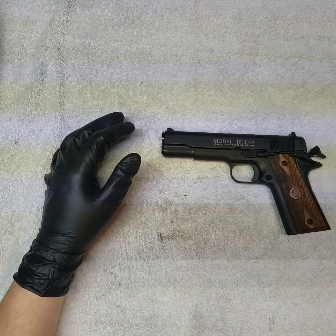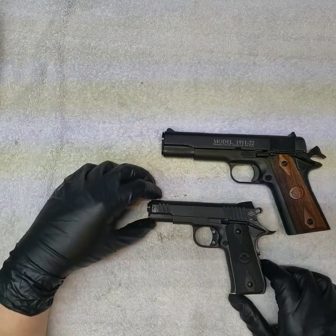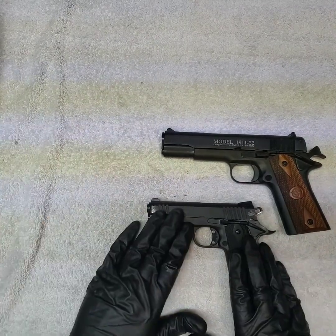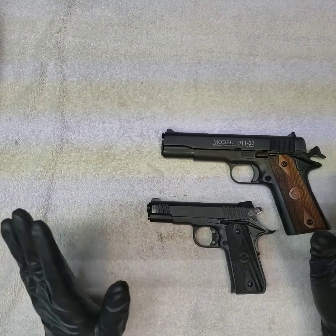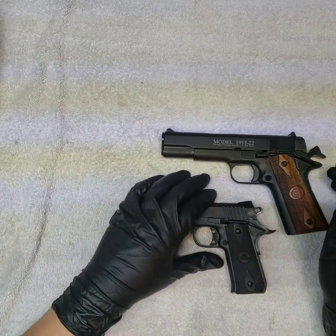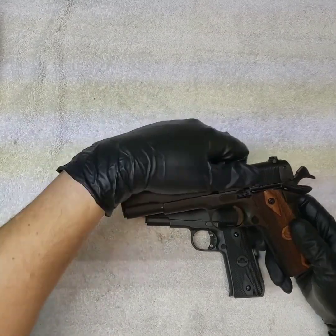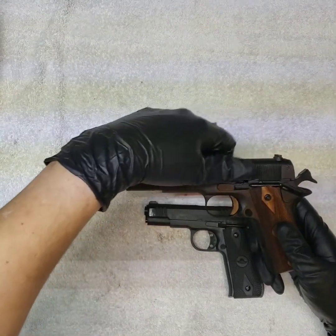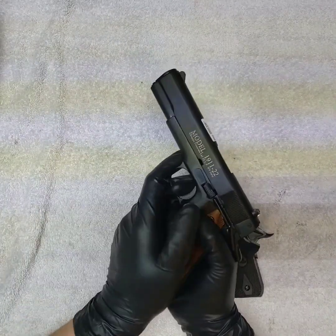I felt I should bring in the Baby Rock and set it beside it so you can see the difference. This Baby Rock kicked worse than a regular 45 ACP 1911, but it's a straight blowback — as I talked about in the other video. This Chiapa is a straight blowback too, but there's no weight, no heft, so the recoil is just nothing.